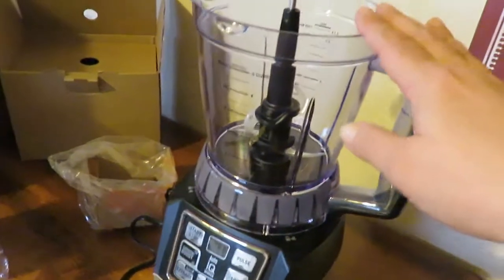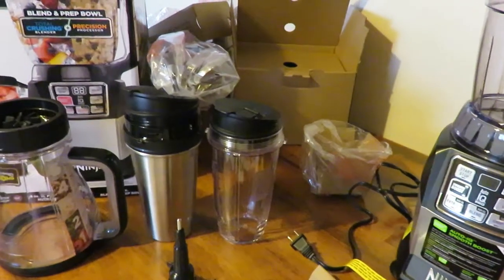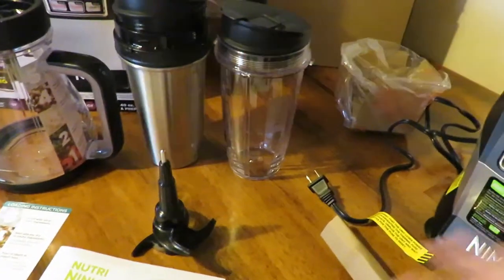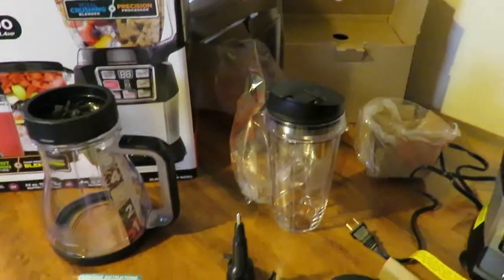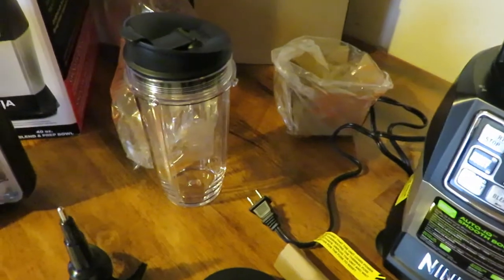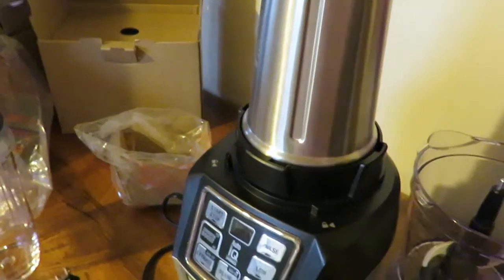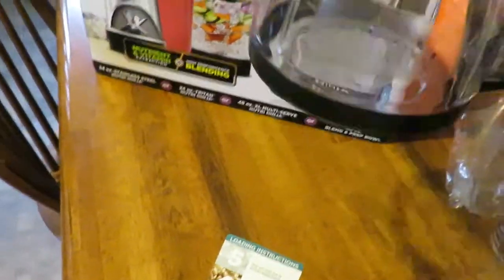You can make dough in this, whipped cream, butter, peanut butter — the list just goes on and on. You have all these options, and if you don't feel like getting out all the other attachments, you can just grab the single cup like you see on TV — just put the blade on and you're good to go. You can put garlic, onions, anything — just zip it up. You can do the same with the larger cup too.